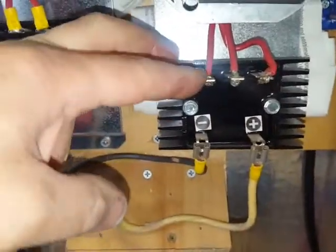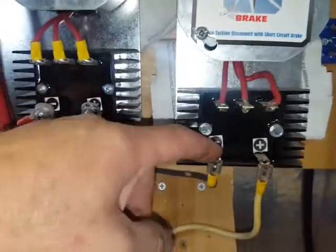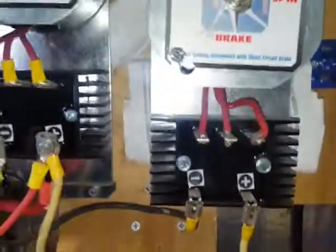The three AC lines go through the rectifier. The rectifier changes it to DC, so it takes three AC lines and turns it into 12 volt DC. From there I got these all linked together.